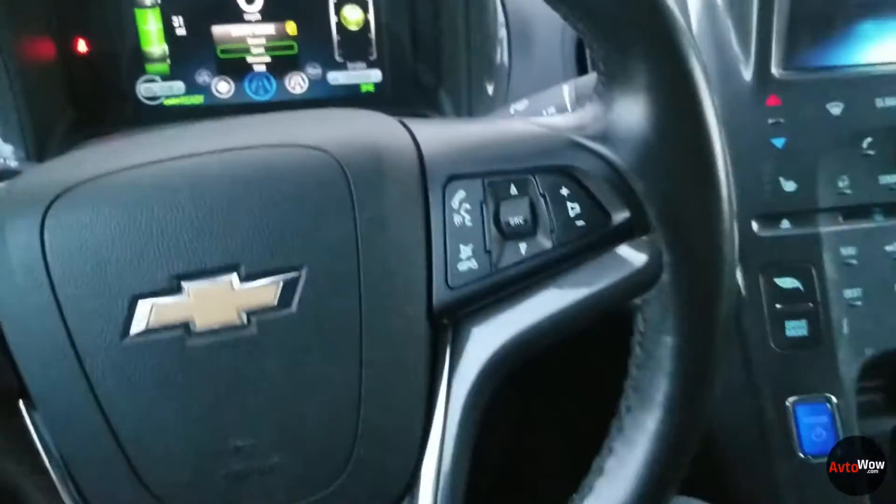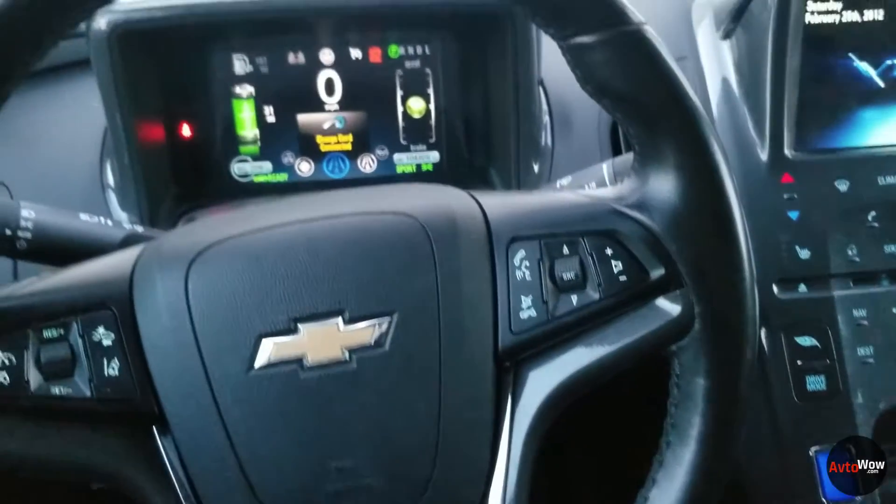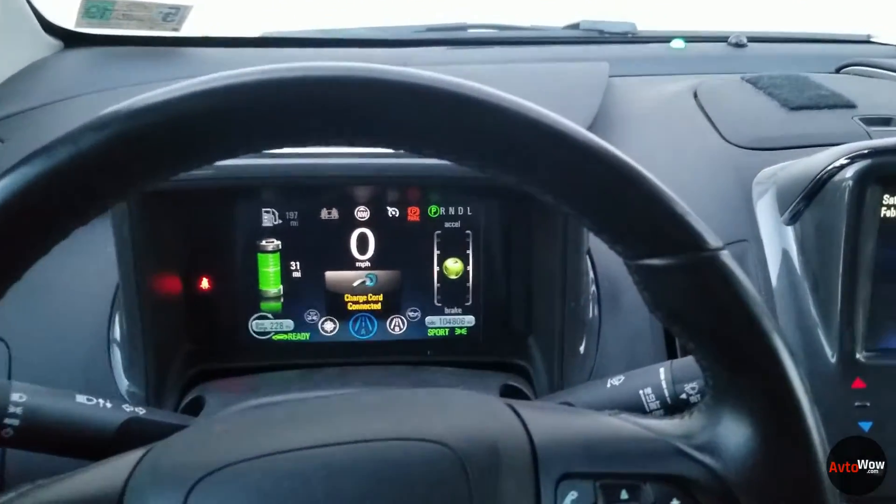Sport mode essentially just makes the throttle pedal a bit more sensitive so you can accelerate quicker and it's going to feel more peppy.